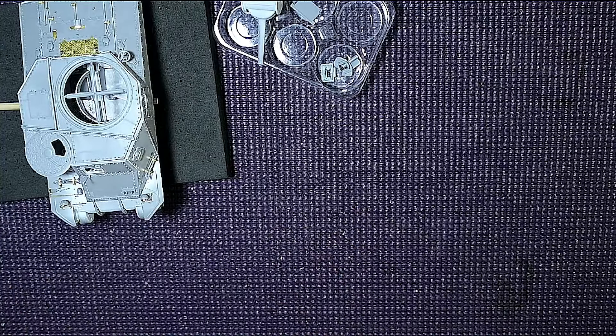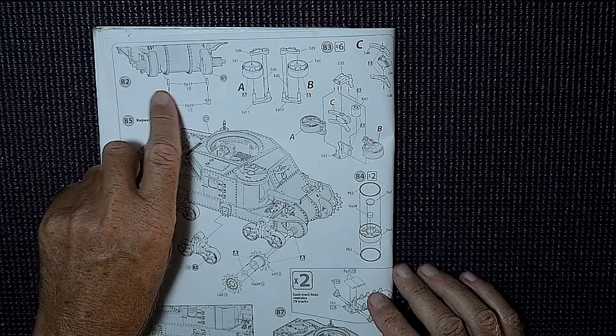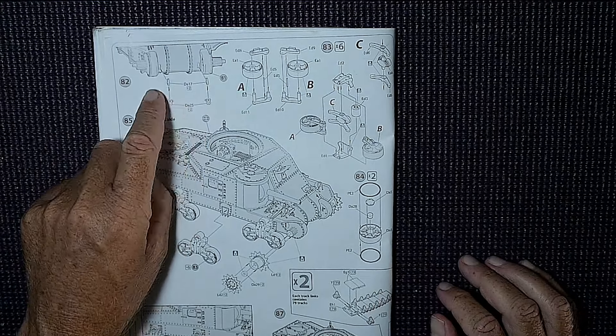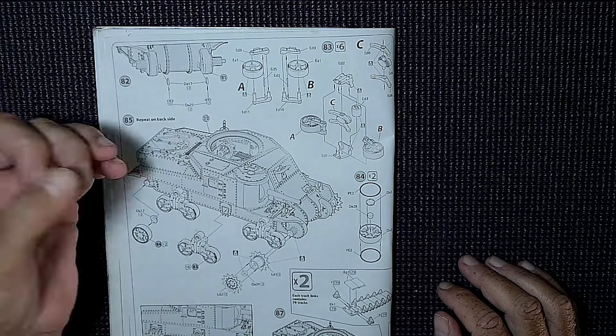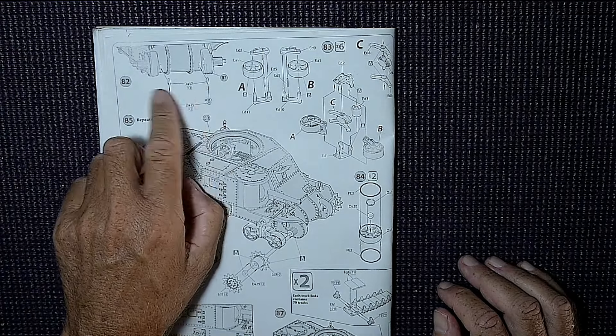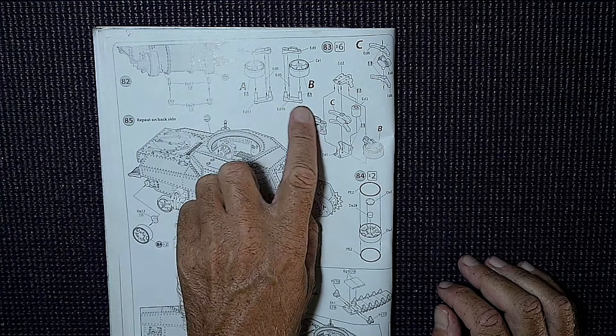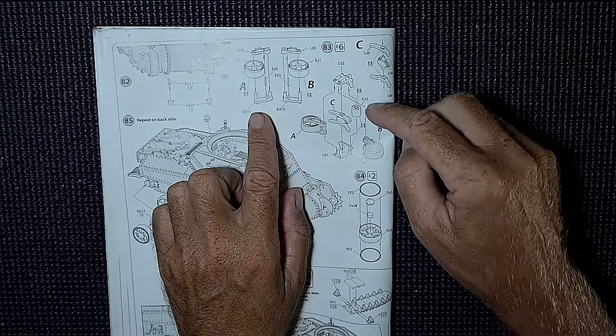So step 82 — we've got a couple of little parts to go under the front where there are some anchor points for towing. That's pretty simple.